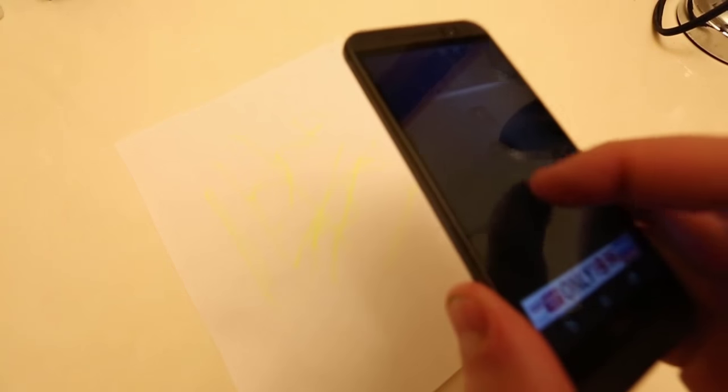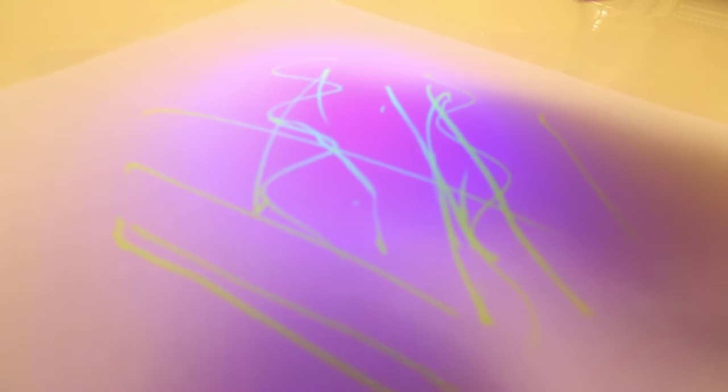You see, you almost don't see anything under normal light. Now we've got our own DIY black light — and look, wow, that actually works pretty good! Normal light... homemade black light. Pretty awesome.